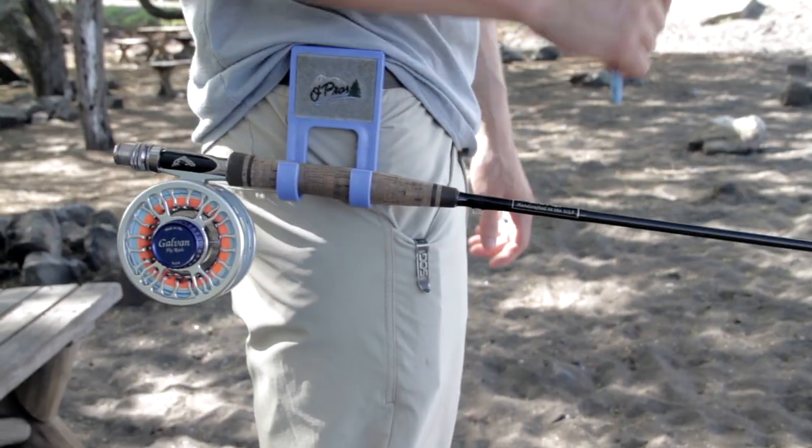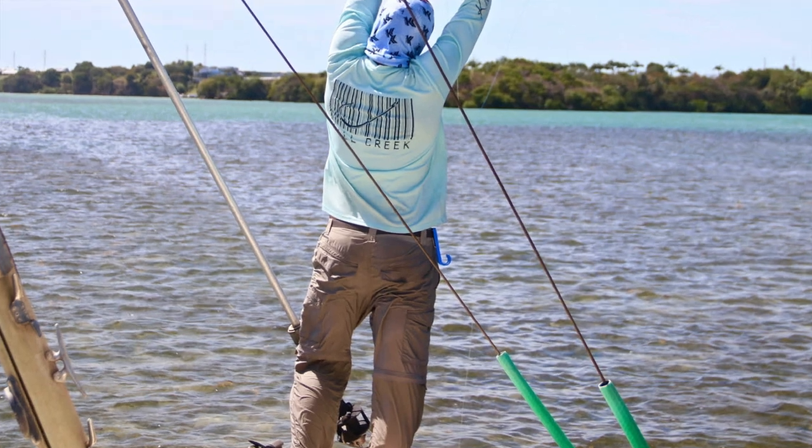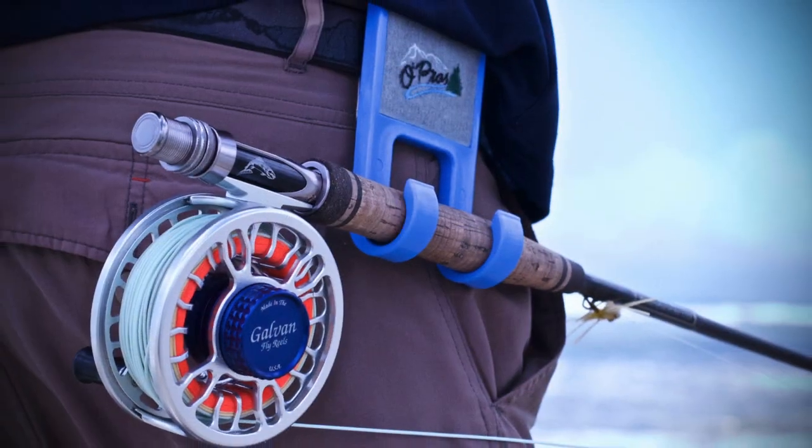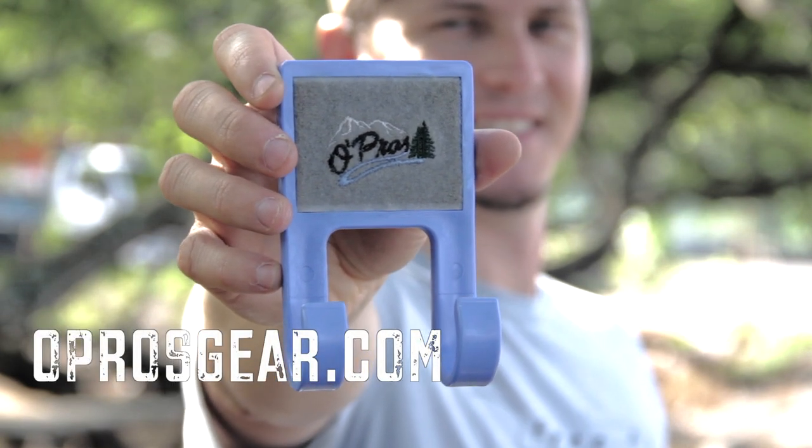Here it is again holding my 7 weight with no issues. Over the past six months I've used the Dragonfly while wading the flats for bonefish or in the mountain streams while trout fishing. For more information, head over to oprosgear.com to learn more.